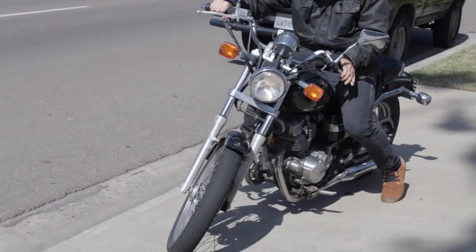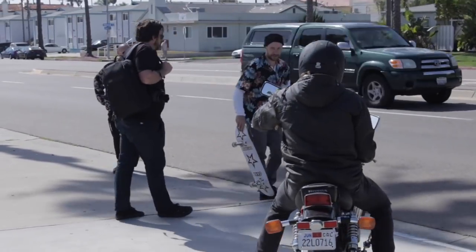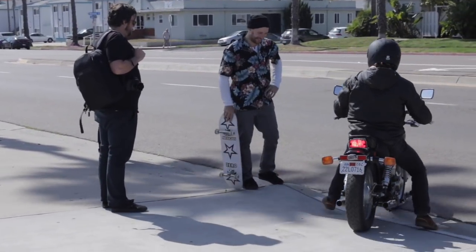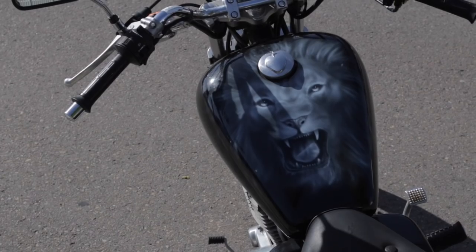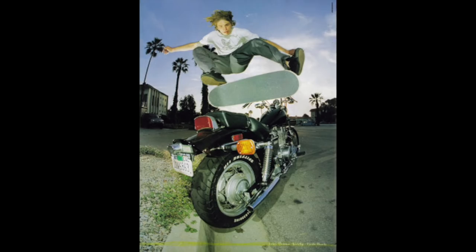We pretty much had a lot of the ingredients, and then Tommy Sandoval happened to have the exact same motorcycle as his first motorcycle as the one in the photo, which was my motorcycle — a Honda Rebel 250.